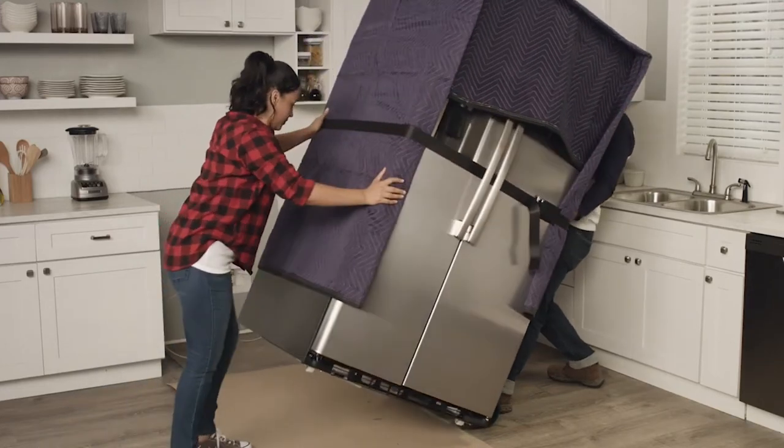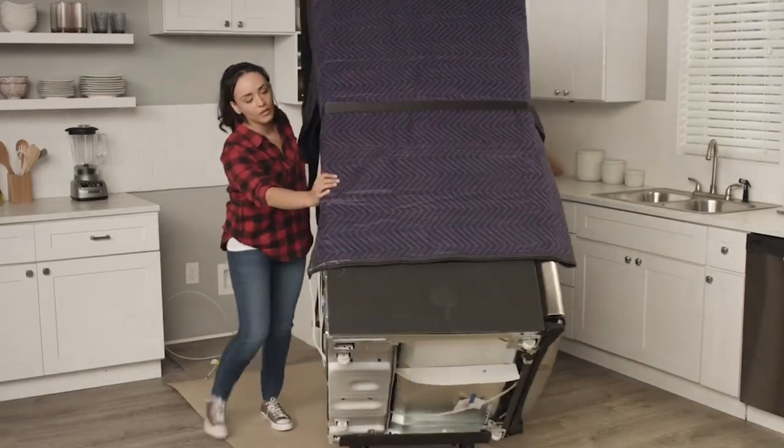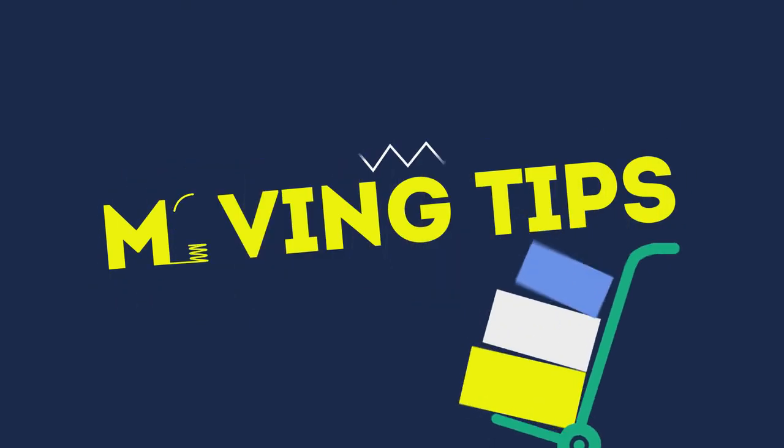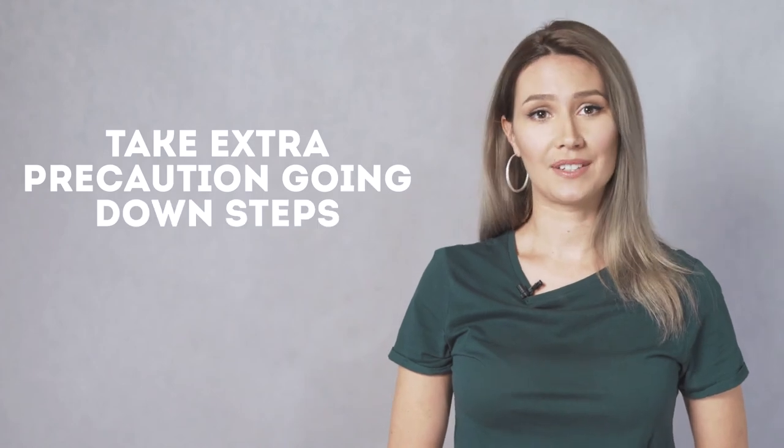Step six: tilt the fridge back and move with care. Slowly tilt the fridge back, making sure that both the top and bottom of the fridge are evenly positioned on the dolly. Remember, a fridge should not be tipped back more than 45 degrees.